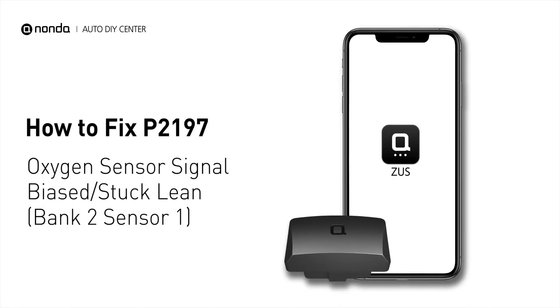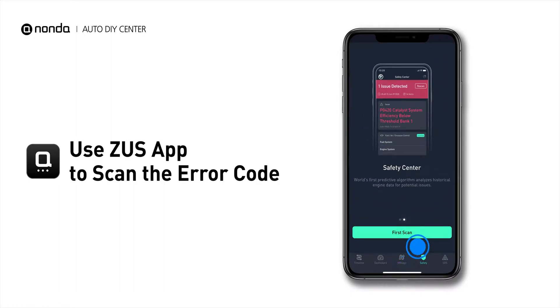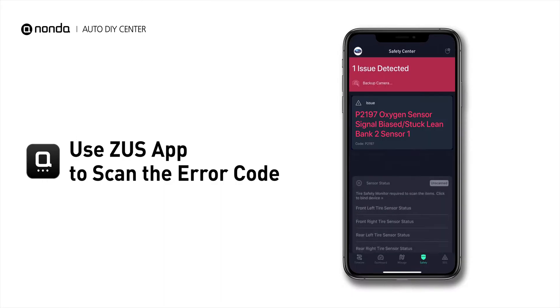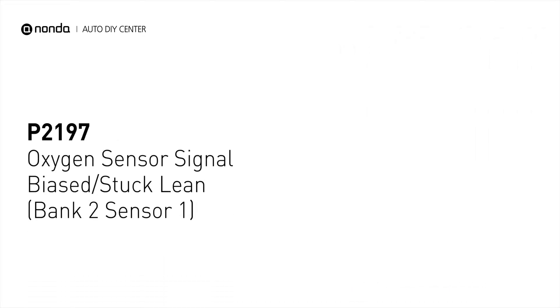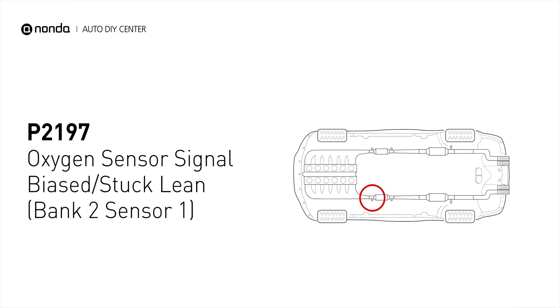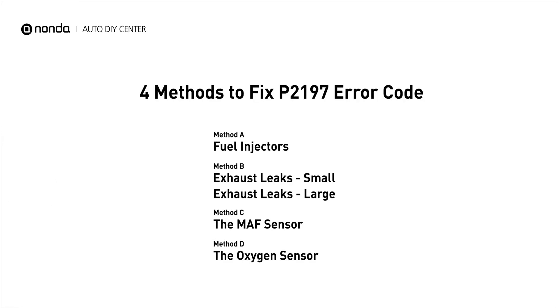If you are getting a P2197 error code, this video is going to show you 4 practical solutions to fix the error code at home. Use the Zeus app to scan your vehicle and see the error code P2197. It indicates that the oxygen sensor is fluctuating outside its optimal range. Here are 4 simple DIY methods you can try to solve this problem.